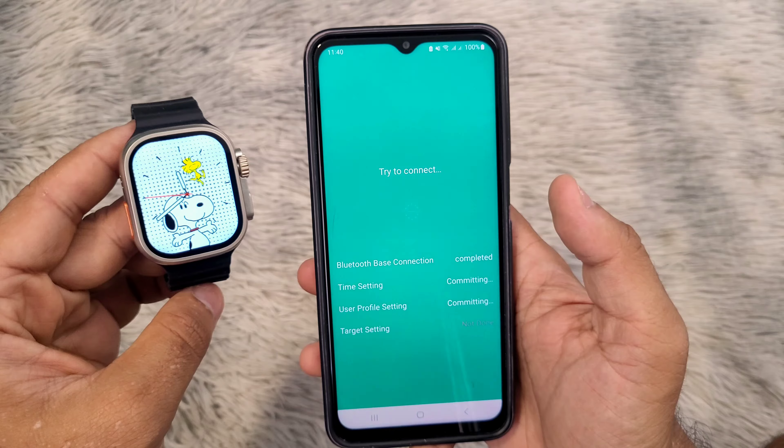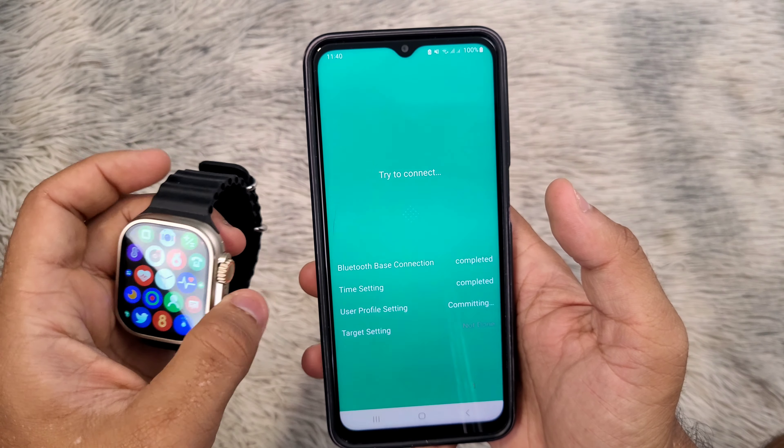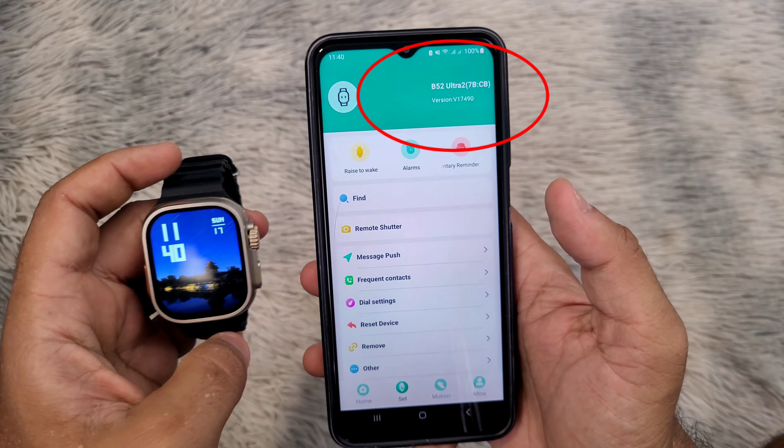As you can see, the watch has been connected successfully to my phone and the time and calendar have been updated.